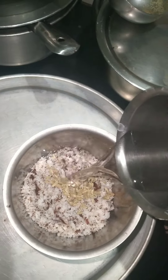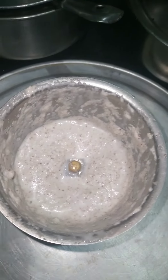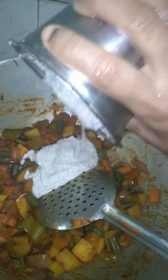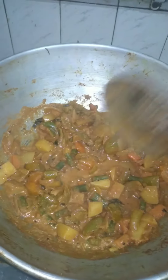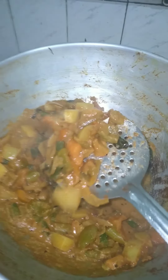My favorite stuff is made. Let's mix it in with the vegetable curry.